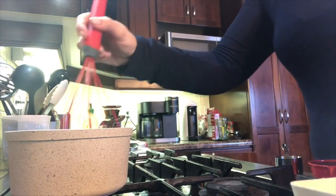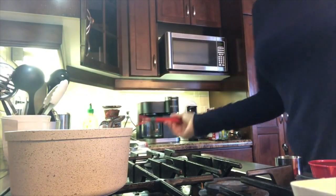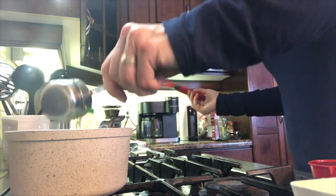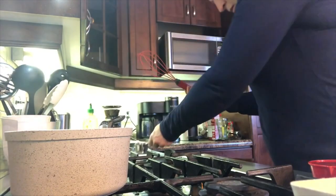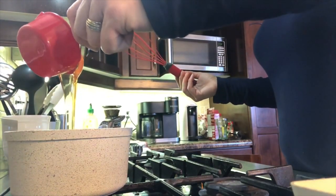I will be adding the water and sugar to a small pot and bringing it to a boil over medium-high heat until the sugar completely dissolves. Then I am going to add vanilla and honey and simmer for 20 minutes, stirring occasionally.